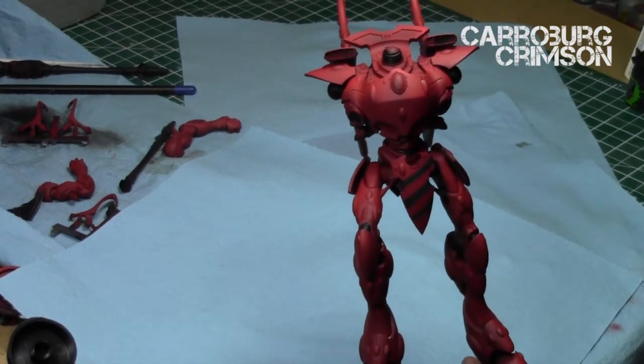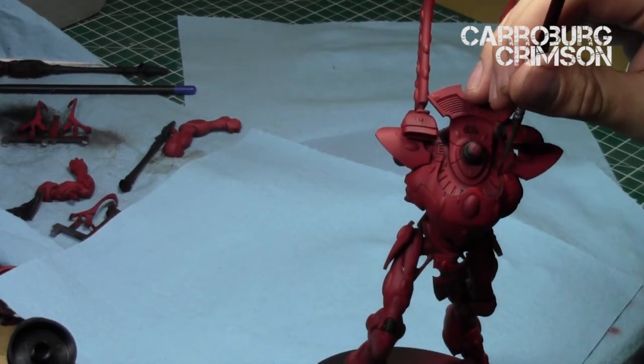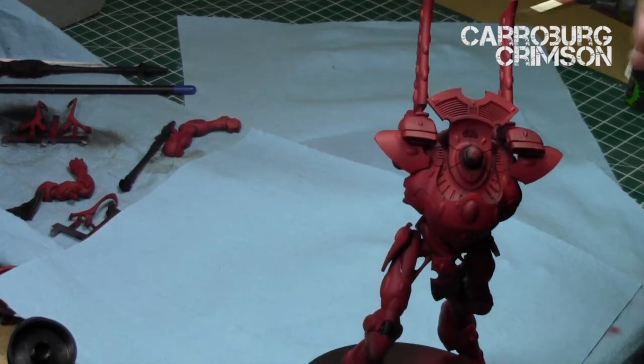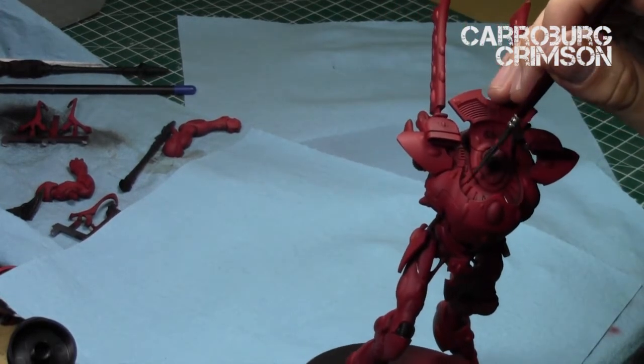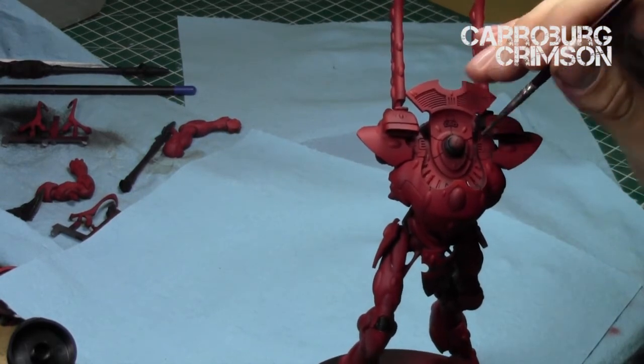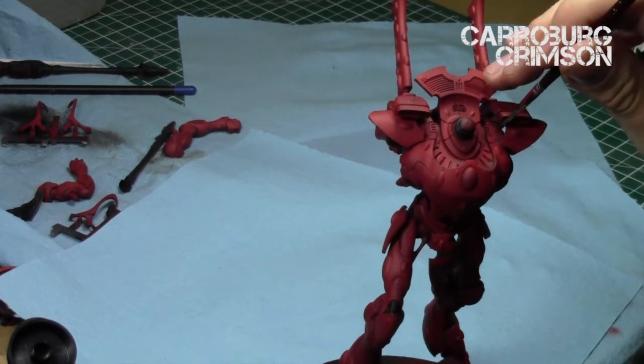The reason you take all these extra steps is that the Wraith Knight is very much a centerpiece model. It is so huge — like an Eldar model on steroids — that it will draw the eyes of everyone whenever you're playing a game or someone walks by. So you want to take these extra steps and make sure it looks awesome.